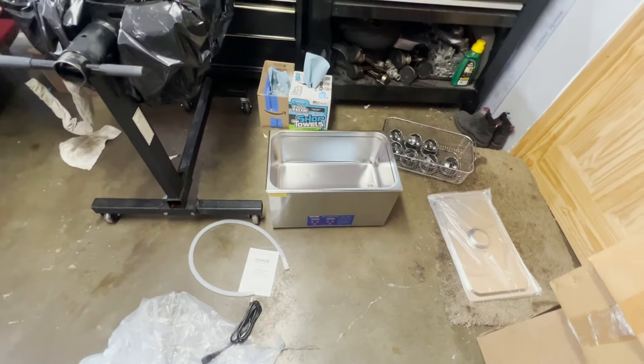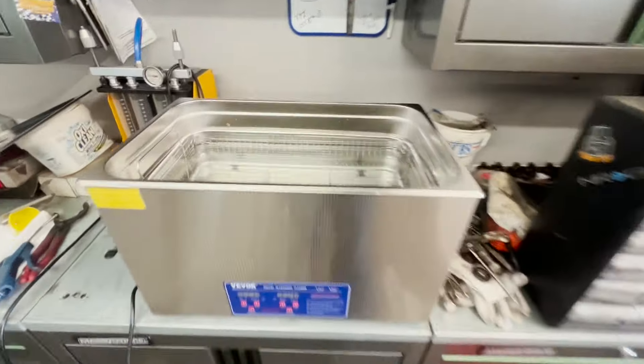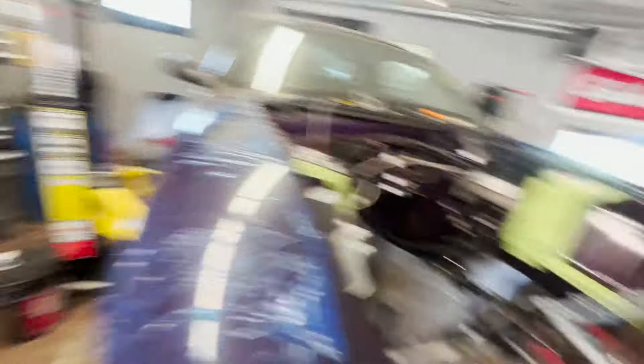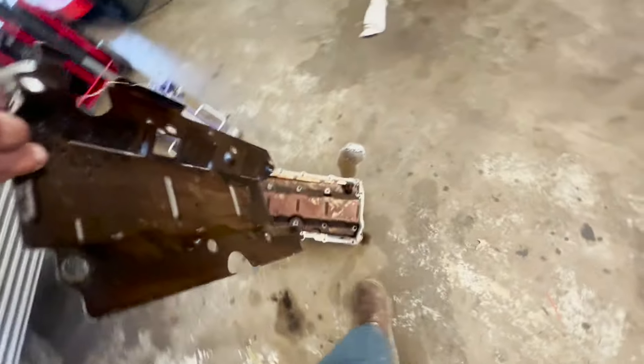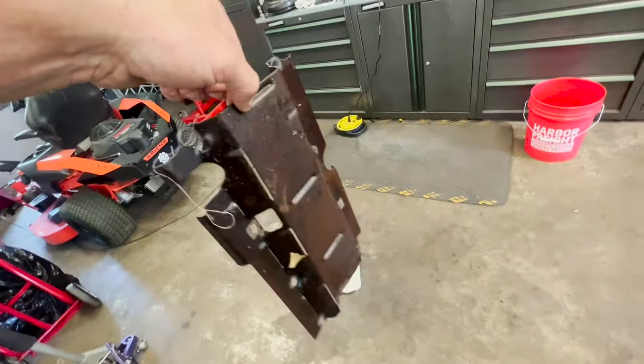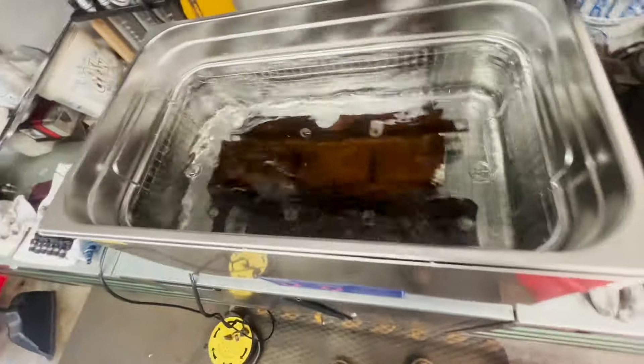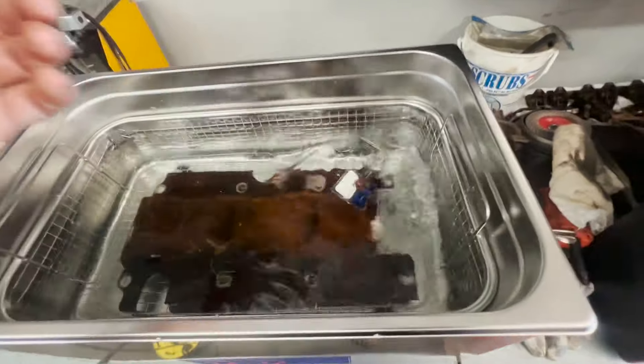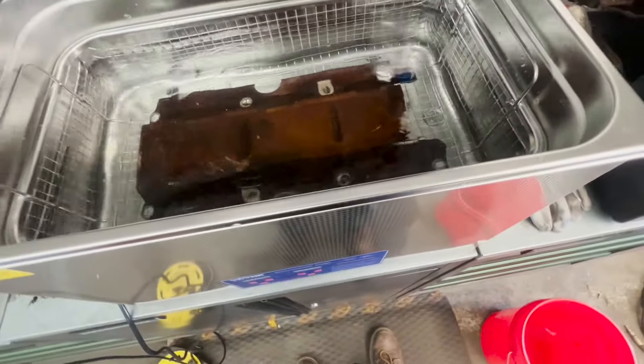We got it filled up with water — probably could put a little more in, but this is just a test run. I'm going to grab something that's really nasty. This thing is super gross — it's going to make a mess of this machine. We'll throw that down in here just like that, and then I've got one of these dishwasher pod things — we'll just throw that in there.